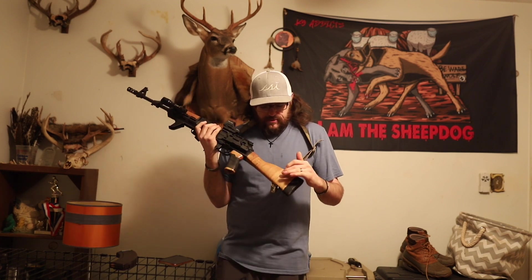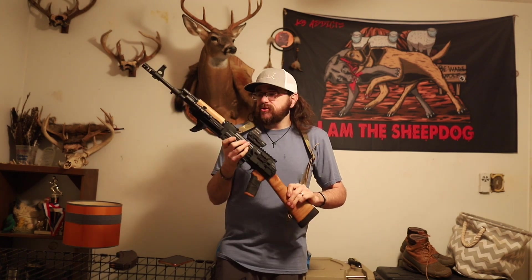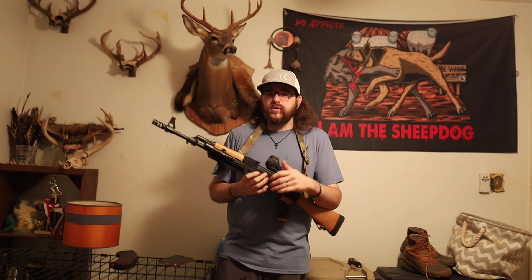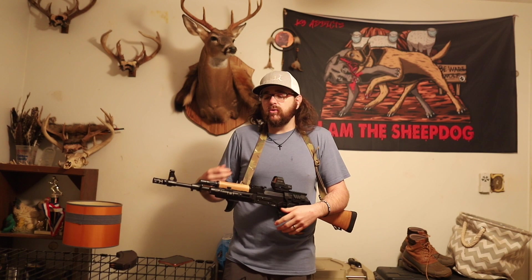I had been looking at a Zastava M70 for a while. I'd go into the shop — it's a local shop that has a coffee shop in it — and I had my eye on one of these Tiger Stripes. I'd never seen an AK with Tiger Striped wood, and that's kind of what turned me on to it. So I picked up the AK. I think I spent about $1,200 out the door, which is a little more expensive than getting one online, but I ended up going with a Zastava M70.